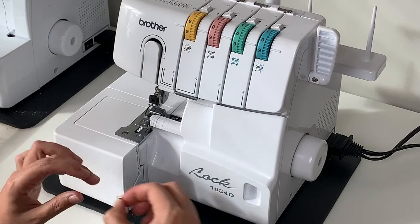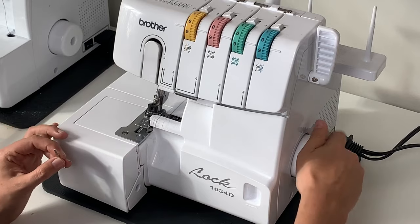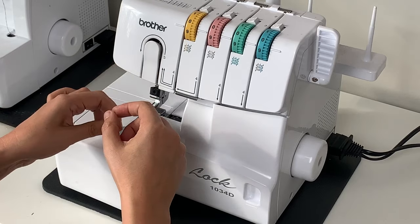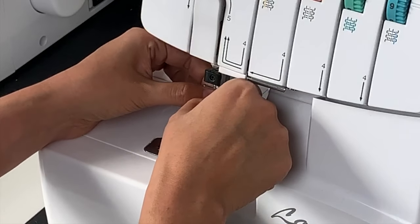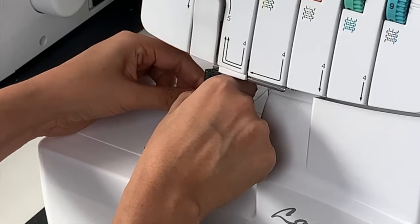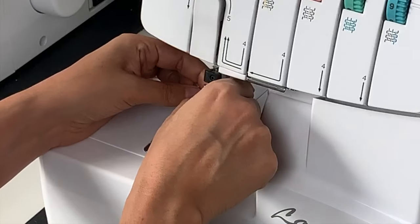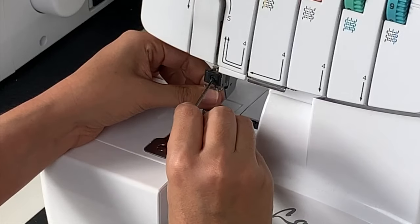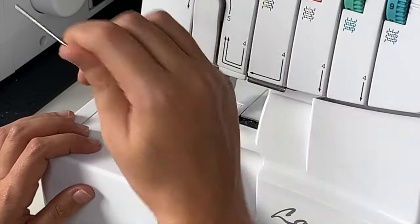Now we are going to replace our needles. You simply raise your needle bar and I like to go in two at a time — just slide it in there. There's a flat side to your needle; the flat side faces toward the back of the machine. The one on the left is going to be a little bit higher than the one on the right. Make sure they are pushed all the way into the top of the machine and then lock it in with your Allen wrench.